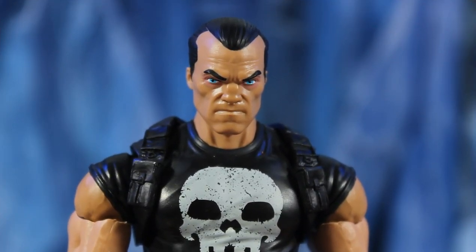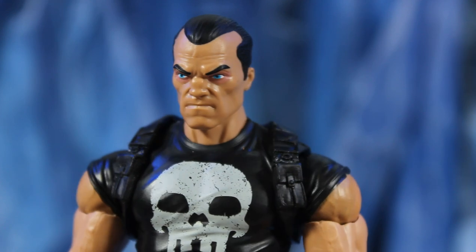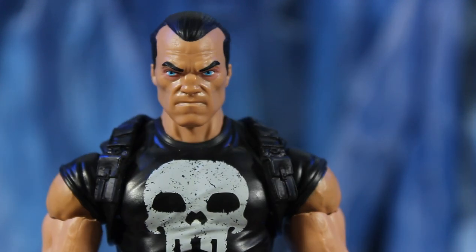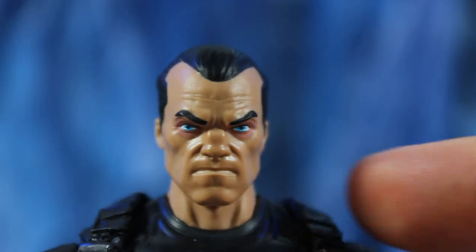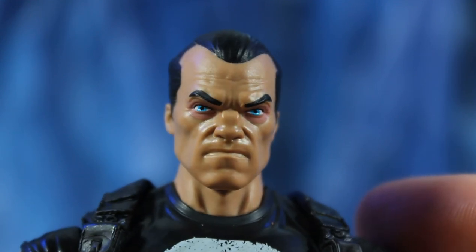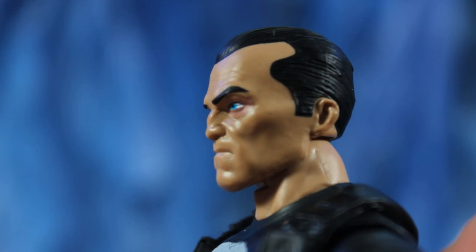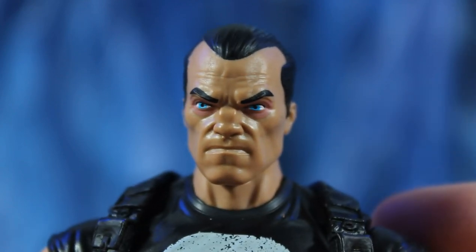I feel like this guy's gonna kill me just staring at him. That face sculpt is so Punisher — he looks like a mean dude ready to kill someone. I love the slick back hair, the wrinkles on his forehead, the chiseled jaw sculpt, and the red printed around the eyes. He looks like he's had no sleep and is ready to move on to the next kill. I like the broken nose too — almost boxer-like features.